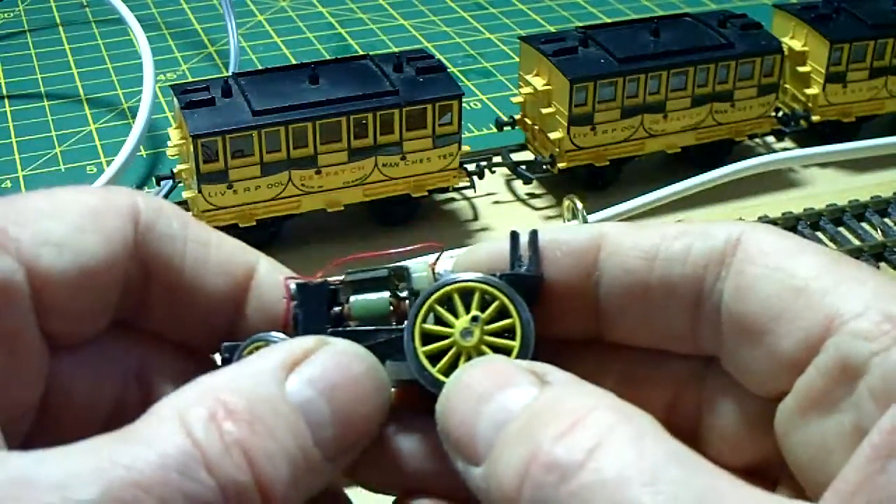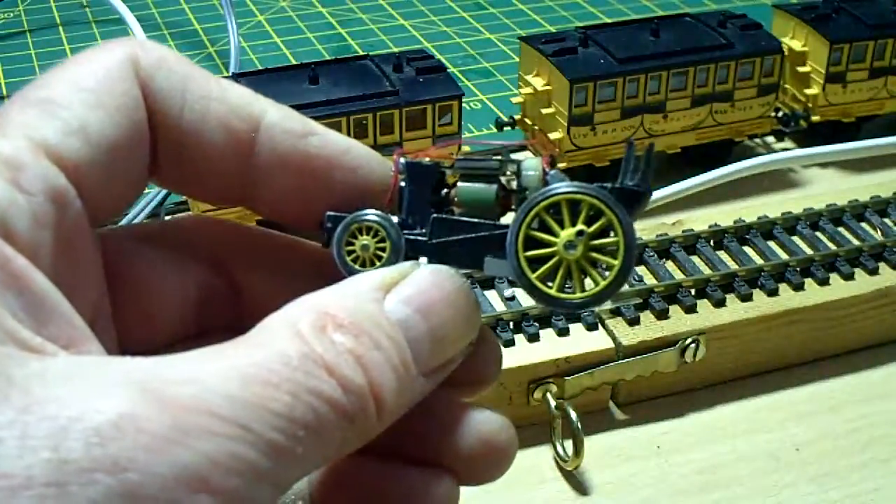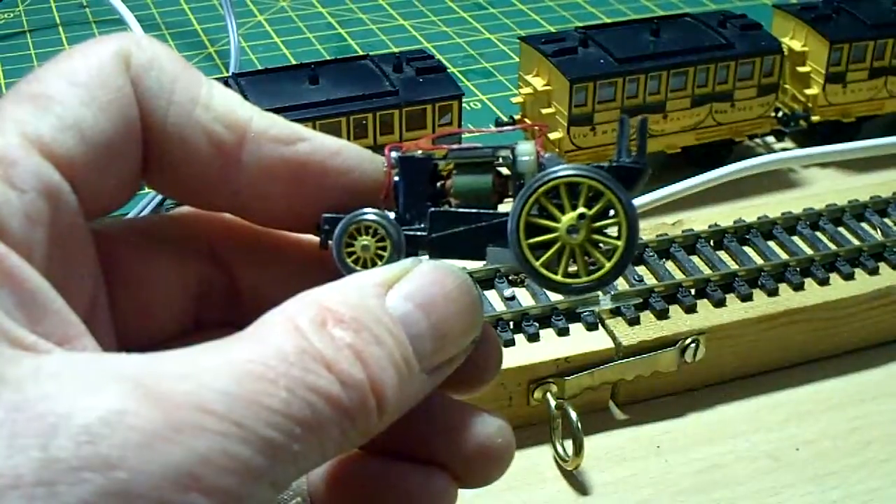I'm happy with it at the moment. Anyway, thanks for looking and I hope your Stevenson Rocket runs as well as this one does now. Thanks a lot. Bye-bye.